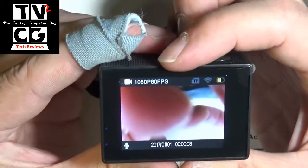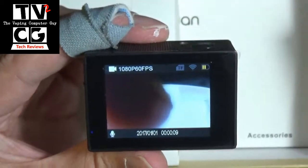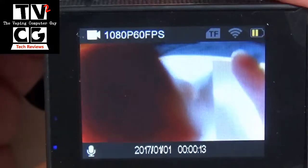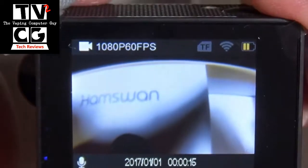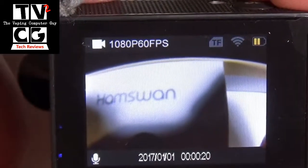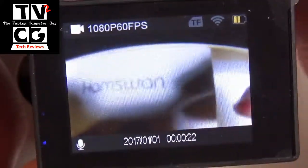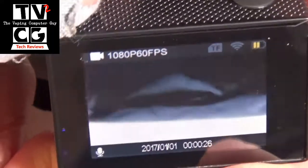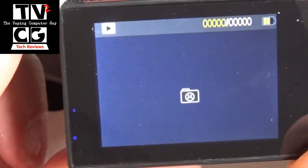It tells you the mode you're in here — 1080p. You can see here you're on 1080p, 60 frames per second. You have WiFi. I believe that means there's no card in there at the moment. Time and date, which you can set here, and sound recording is also on. Press the front button and you get your menu.